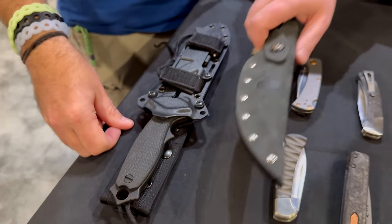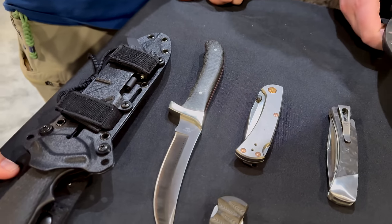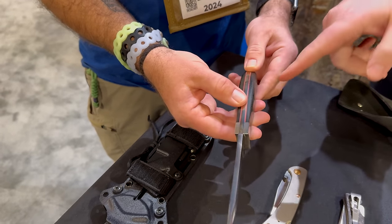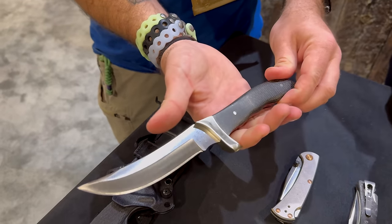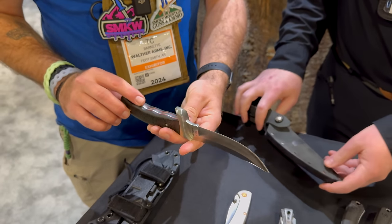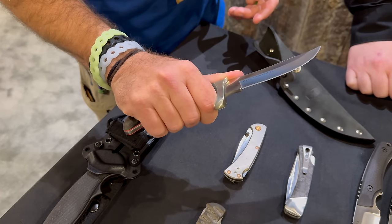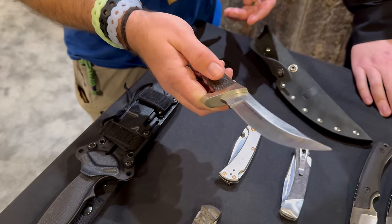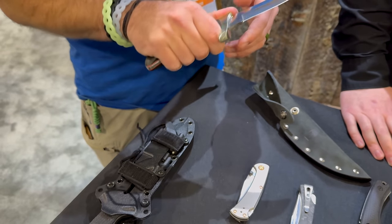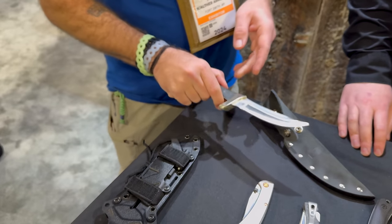Getting into the big fixed blades — the 402 Okanagan. This knife was first introduced in 1972 and has been out of the catalog since 1997. We brought it back this year trying to replicate a lot of the original: Micarta handles in burlap, the red paper spacer, and a riveted sheath instead of a stitched one — like it was in the 70s — Made in USA. Full tang, S35VN blade steel. The ergonomics are fantastic; it just fits perfectly in the hand.